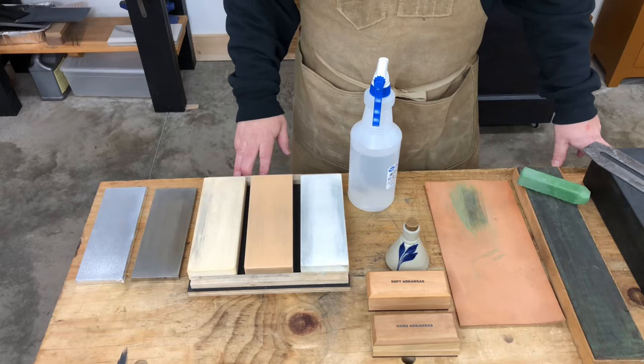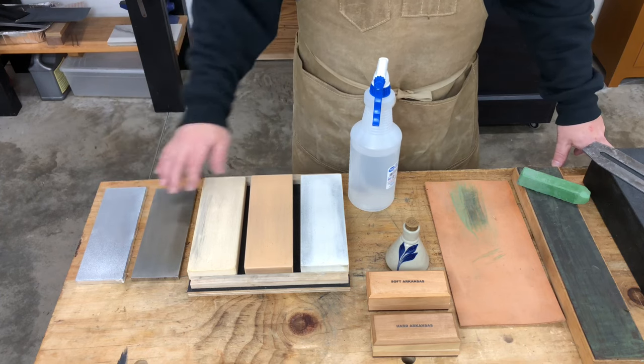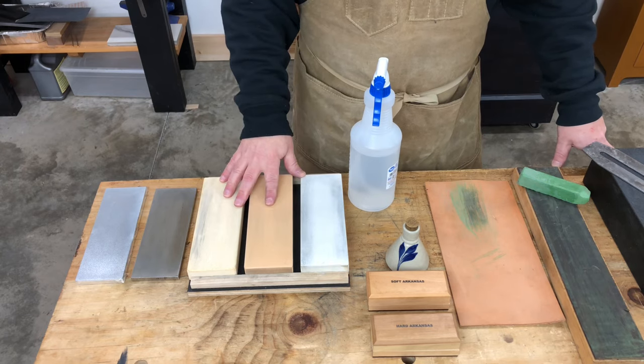However, because water stones wear so quickly, care must be taken to make sure that they don't get hollowed out. By using a flat reference stone that won't hollow out — like this diamond stone — to flatten the face of the stone each time it's used, it's easy to maintain these stones nice and flat.